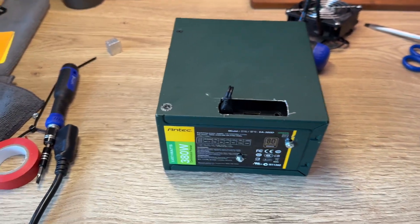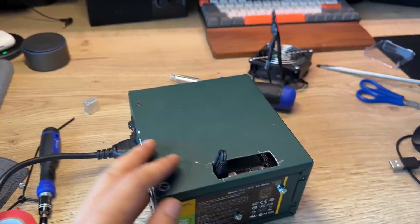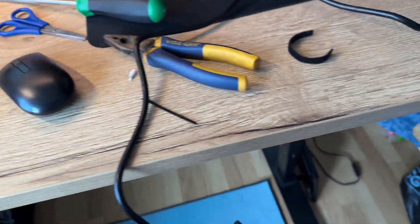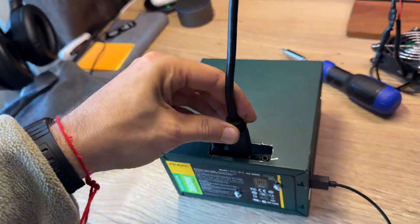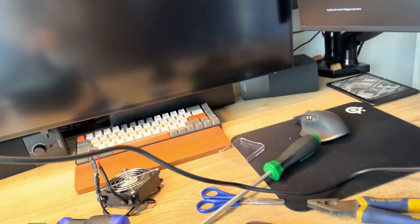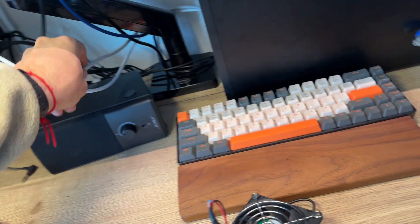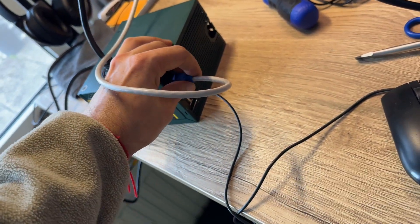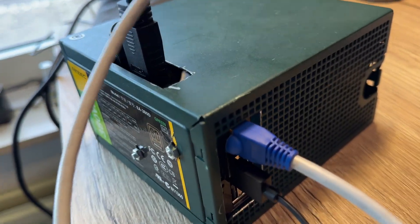Let's try one more time. I connect the mouse, then HDMI. Yes, it works! We have a signal going to the monitor. Maybe I should also connect the internet cable to test. I have three ports. Maybe I should enable Wi-Fi. Yes, it also works without any problem.